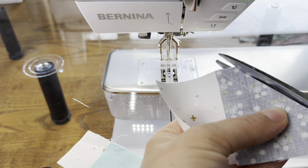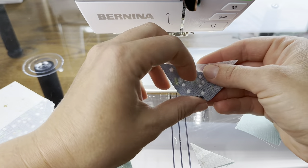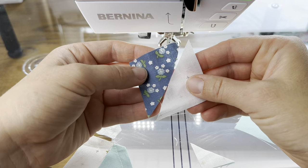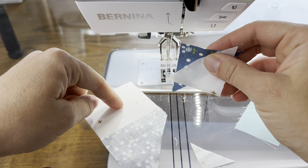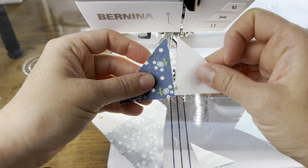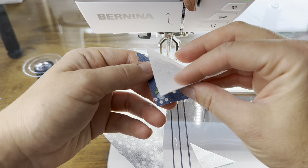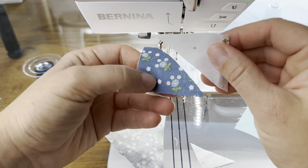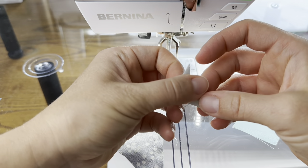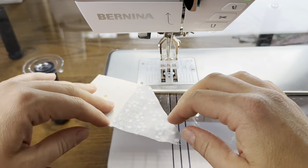One complaint about this method is that you have some waste here. This clipping is from the two-by-four finished flying geese — pretty small. I save the clippings from the two and a half by four and a half pieces but not the smaller size. These are good to do quarter square triangles, you could make a half square triangle, and for little tiny projects they're good. They're also good for foundation paper piecing when you need little pieces. I don't keep the clippings from the one and a half by two and a half flying geese — that one-by-two finished size is just too small for me to use. If they're bigger than this, I absolutely save them.